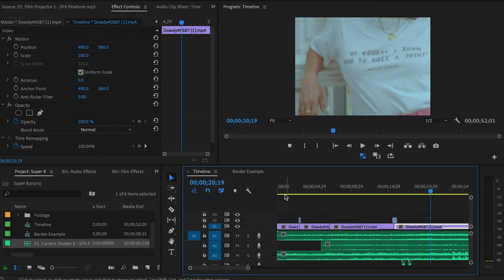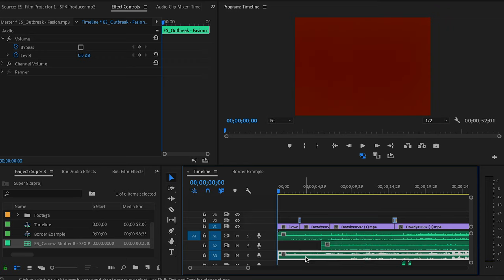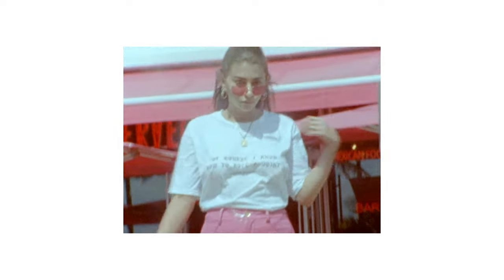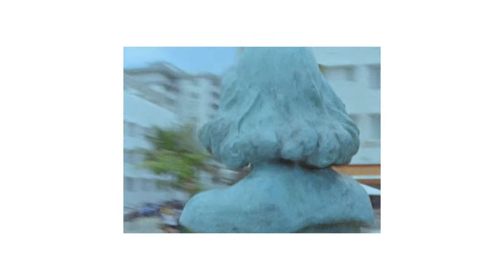Let me show you real quickly in Adobe Premiere what it looks like. I basically just added some audio projector noise here and some beach noise right here. Here's what that looks like.